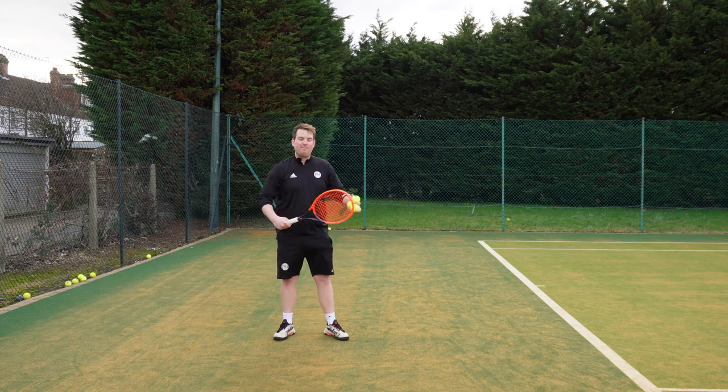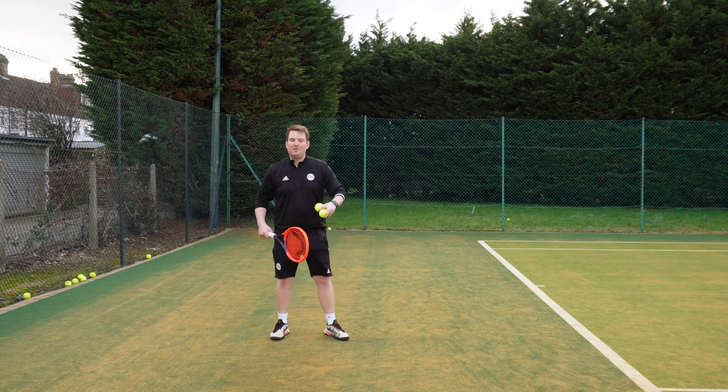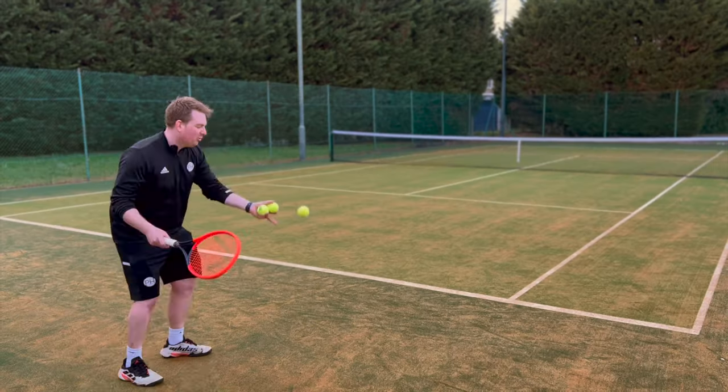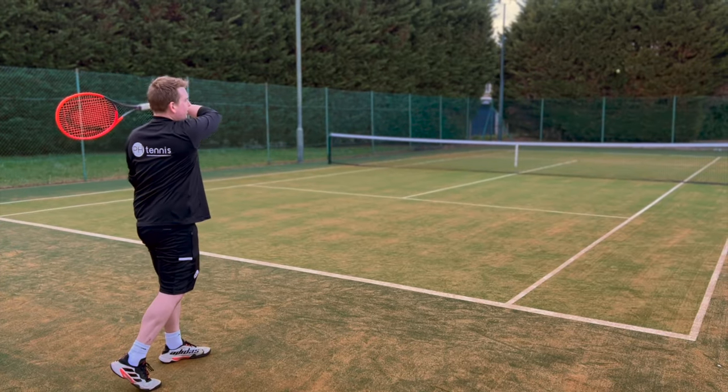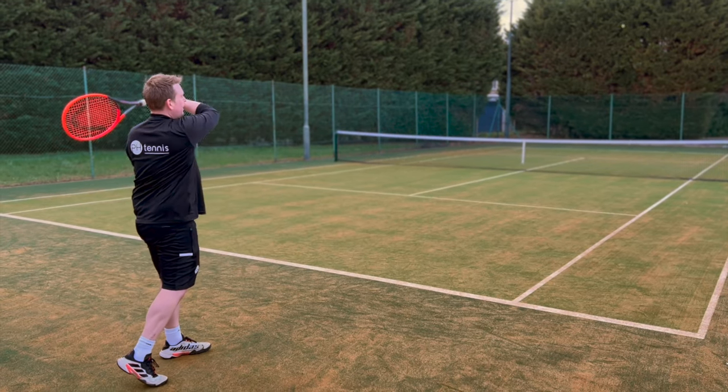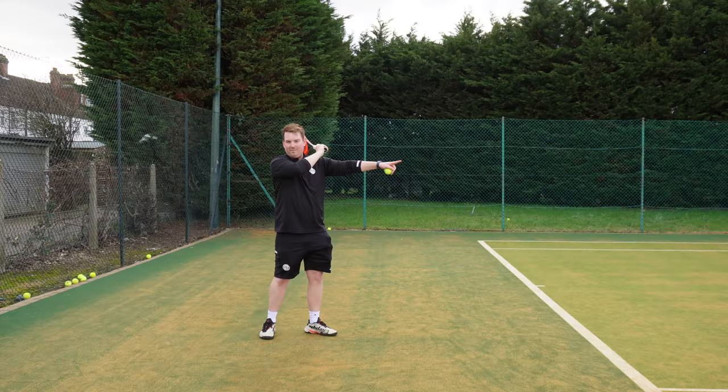If you find yourself further back from the baseline, you need to have your follow-through higher. You need the path of the racket to go steeper so your ball can go high and deep. You can see my follow-through is ending up higher than my shoulder, and that gives us nice depth.